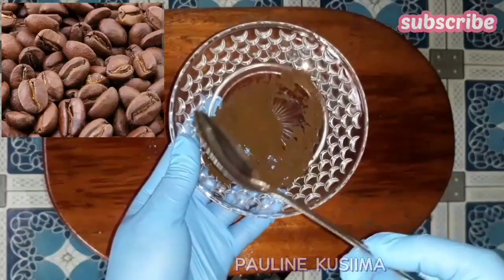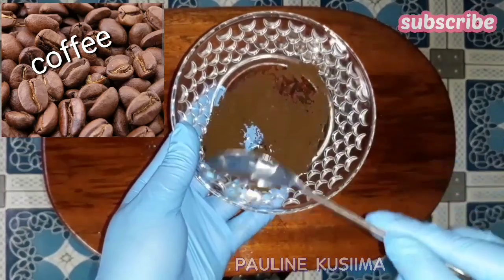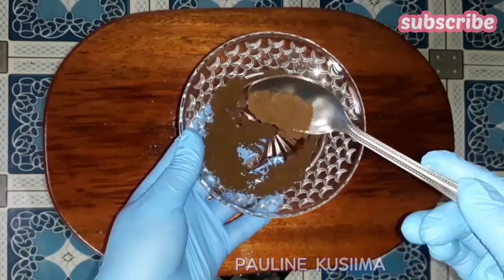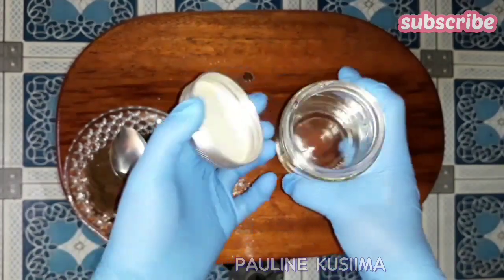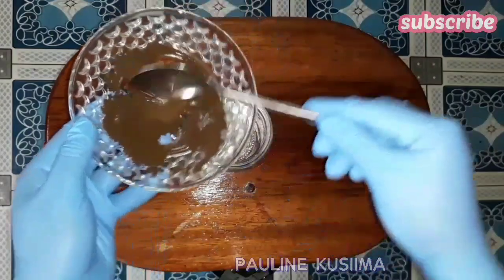Coffee helps a lot in strengthening your hair and it contains a lot of antioxidant properties that help in preventing dandruff. The first thing I'm going to be measuring is one tablespoon of my coffee. You can use whole coffee or ground coffee — whatever coffee you have, it can work perfectly. I'll just add it into my glass jar before adding anything else.